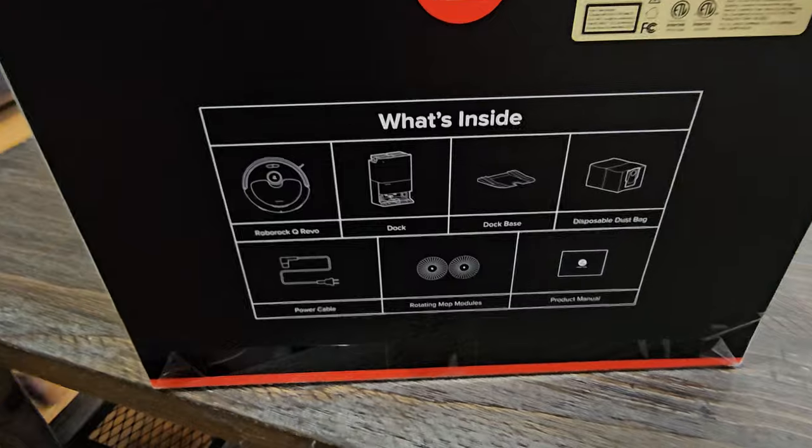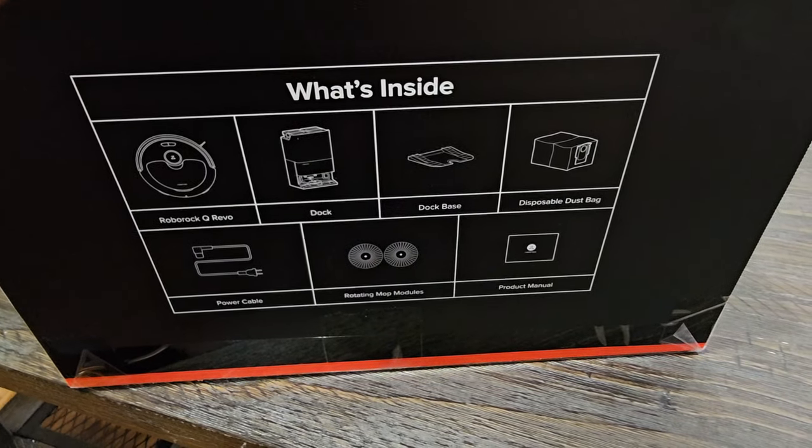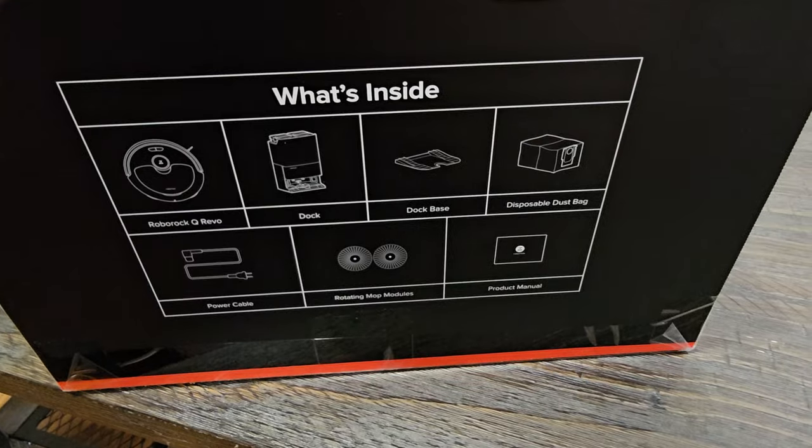You can see inside the box here what you get. You get the Revo, you get the dock, the base, disposable dust bags, power cables, the rotating modules, and a product manual.